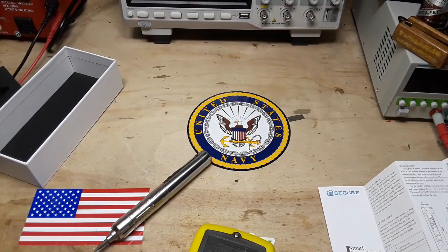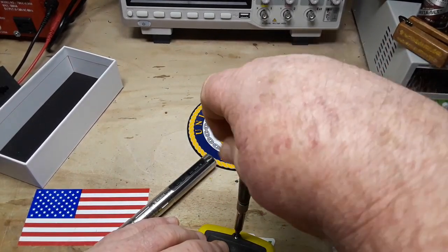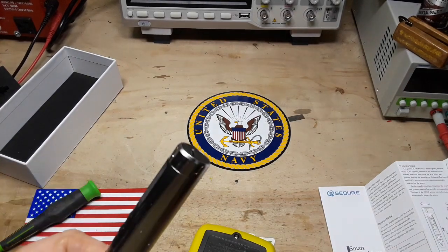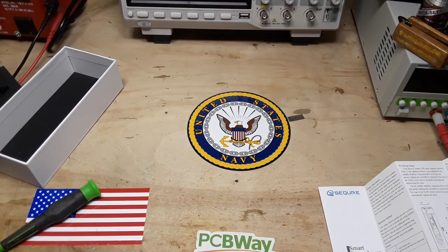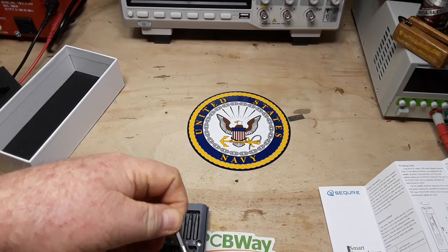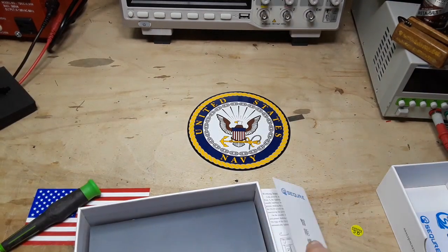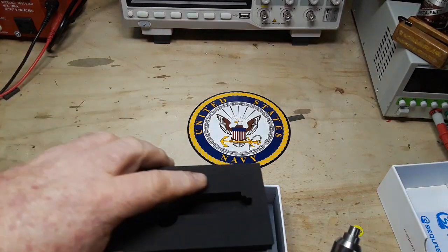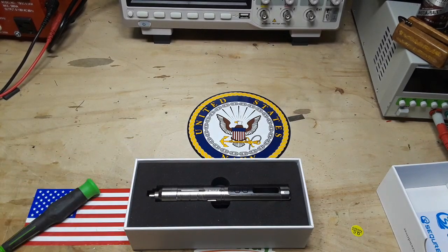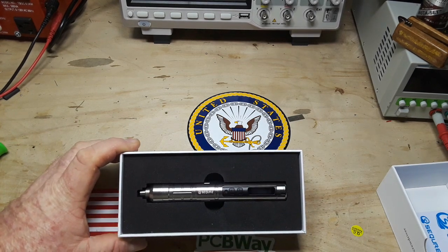I mean, it works, but to me it's inconvenient and I'm just as fast with a screwdriver that I don't have to mess around with the settings on. Yes, it works, it's neat, it's about a hundred bucks. Does what it says it's going to do — does it well? I don't know where I'd ever need it, but it works and it's neat. I would like to thank SecureMall for sending that out, and I will place a link down below where you guys can check it out if you think you need a smart screwdriver.